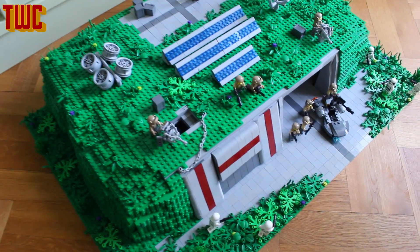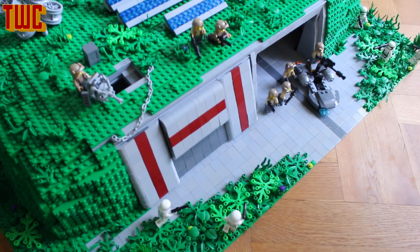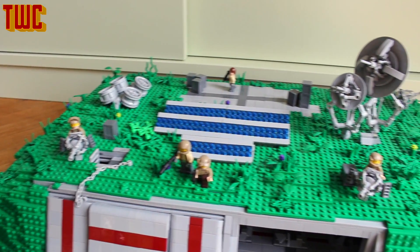Hey guys, welcome back to another video. Today I'm going to show you my resistance base which is partly based on the one you've seen in The Force Awakens.